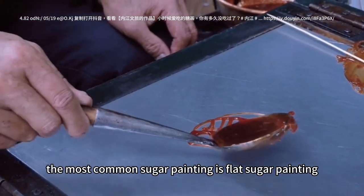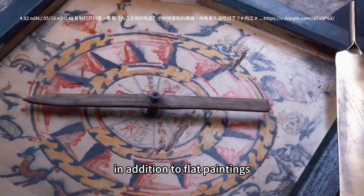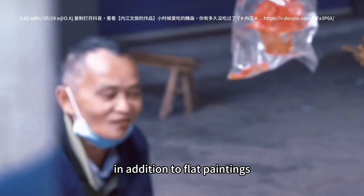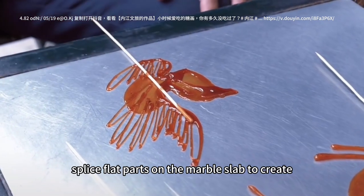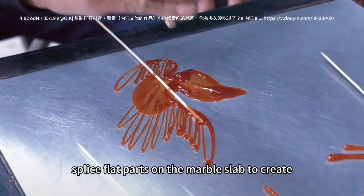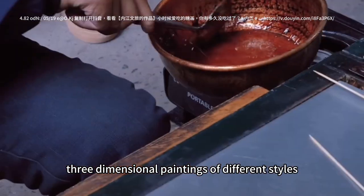The most common sugar painting is flat sugar painting. In addition to flat paintings, skilled artists will also piece flat parts together on the marble slab to create three-dimensional paintings of different styles.